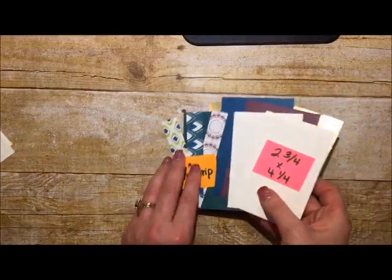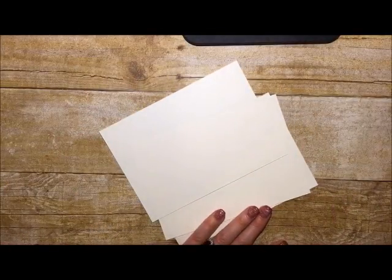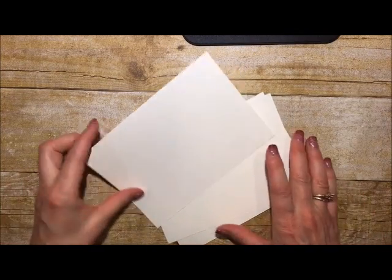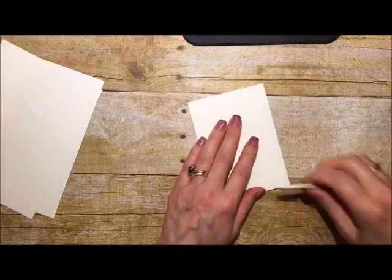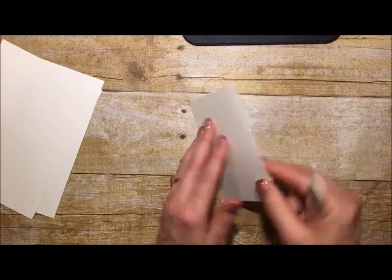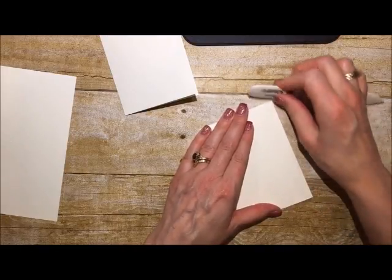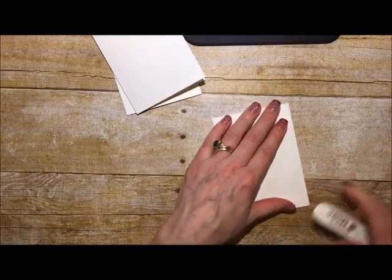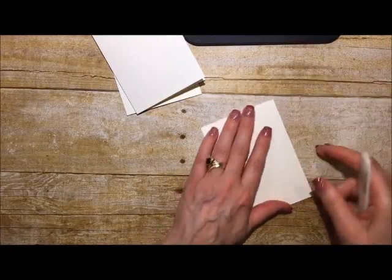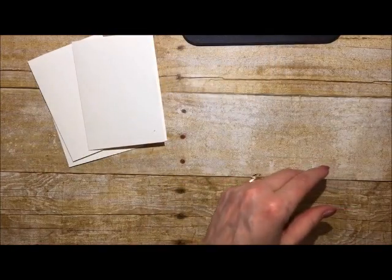Getting everything cut at once makes for a quicker, more efficient way to put your cards together. I won't be able to see comments anymore because I can't look at the screen and craft at the same time — sorry about that! I'm taking those note cards and just folding them all along the score line to get everything ready. I'm actually making three cards today, which is a first for me on video.